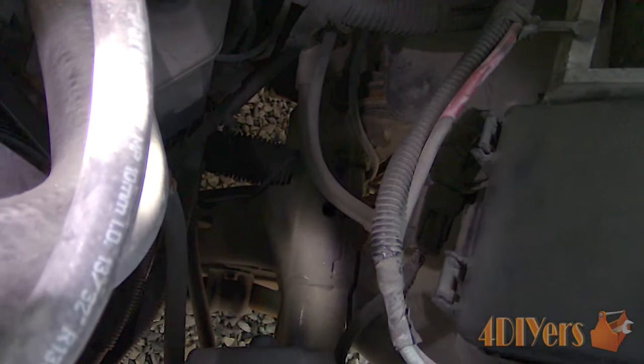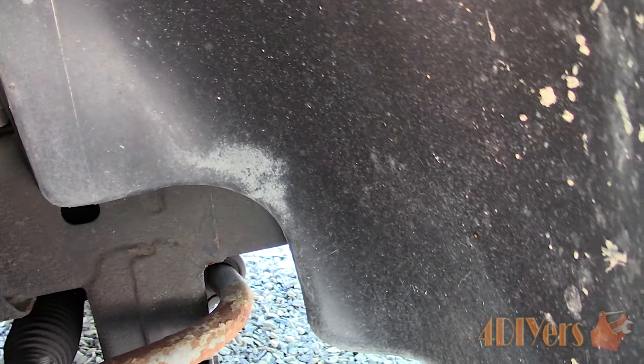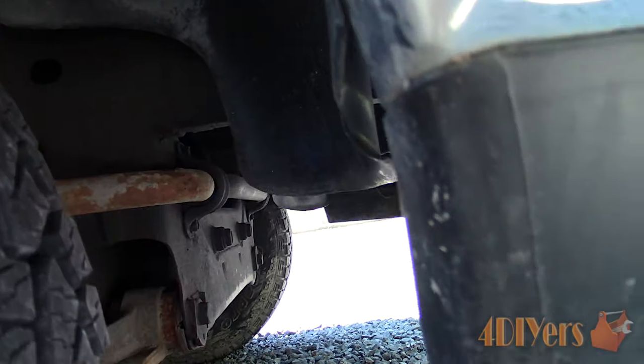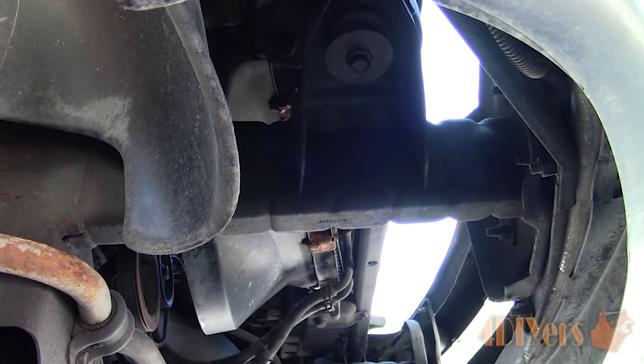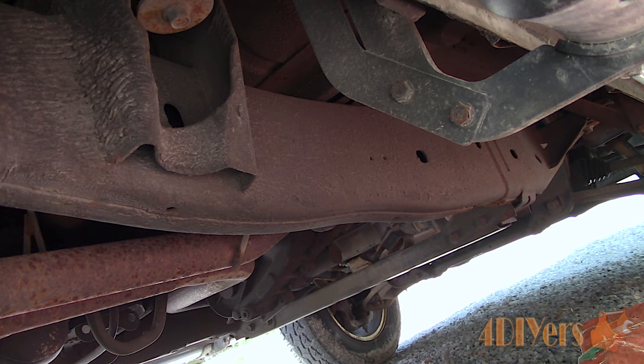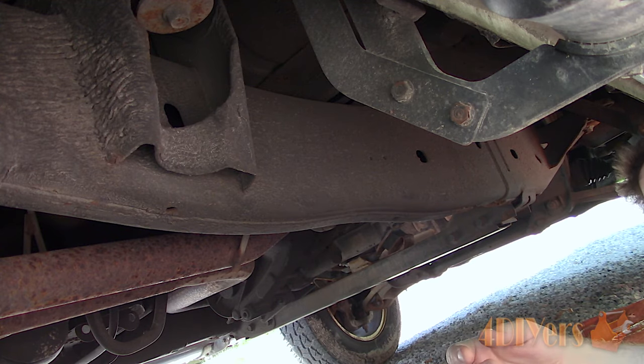The Ram even allows for easy viewing of the frame rails. Other vehicles you may need to climb underneath and view the bumper from the back side. The next thing which can also be done is using a hammer. If you're inspecting a vehicle to purchase, be sure to ask the owner's permission first.